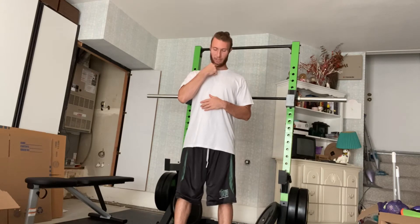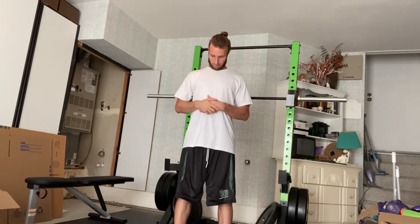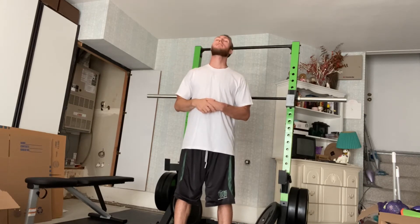We're trying to just create movement here — no resistance necessary other than what gravity brings us. The first one is flexion: we're bringing our chin into our chest, and then bringing the back of our head to the back of our shoulders.